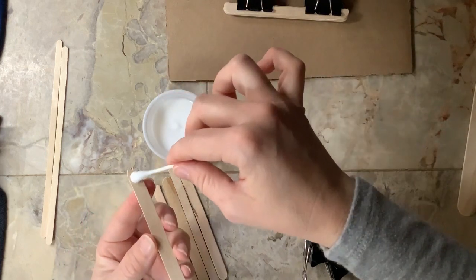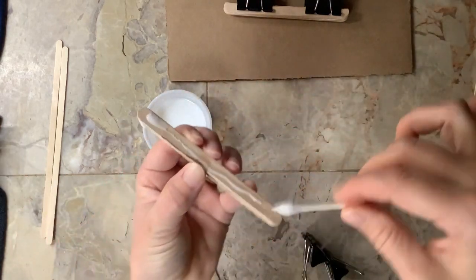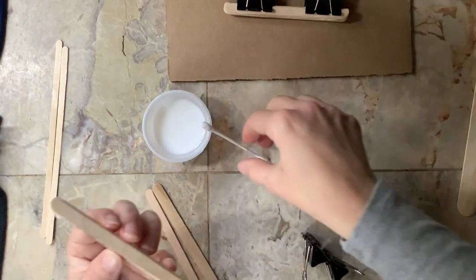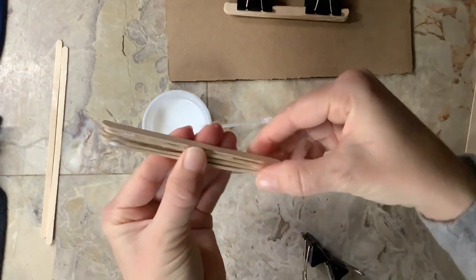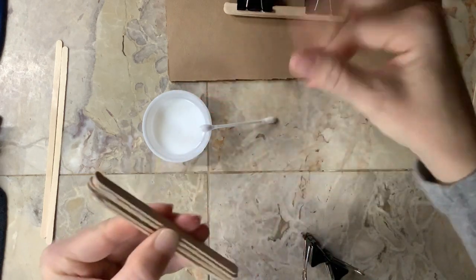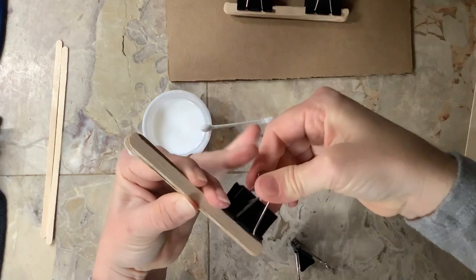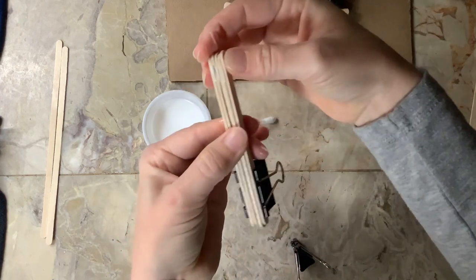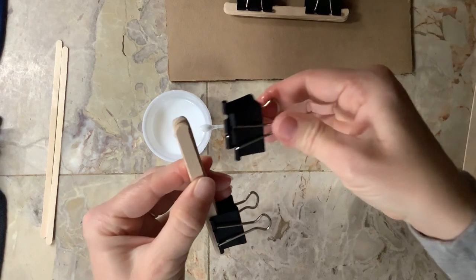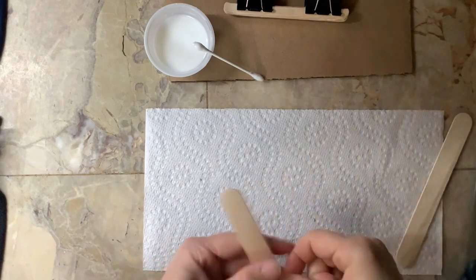For the second stack, if you're at home alone you can hold them together until they begin to dry, or clamp them if you have clips. We're trying to make sure they are nice straight walls so they support our fence better. Make sure they're in line — there we go. Set that aside, and now let's start to make our fence.